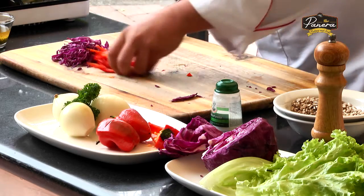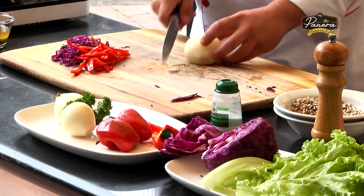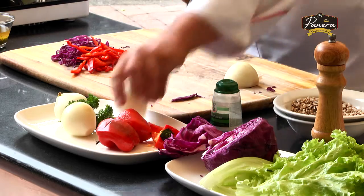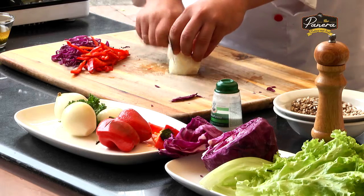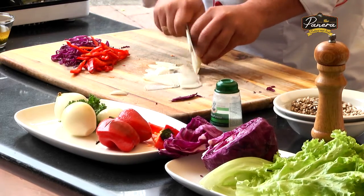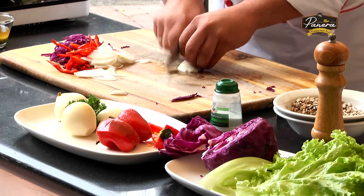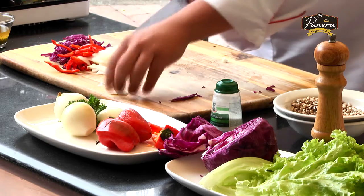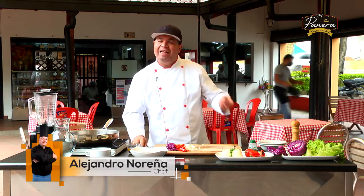Tenemos entonces por este lado pimentón, ¡qué tal esos colores!, y un delicioso repollo morado. Ahora vamos con el blanco de la cebolla. Y estamos entonces listos para hacer un sencillo sofrito con unos vegetales muy coloridos.